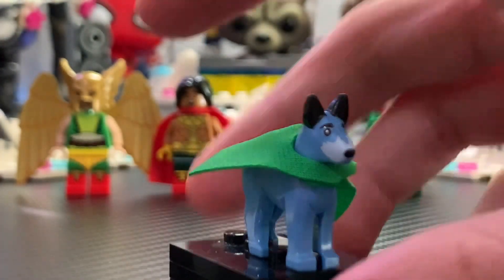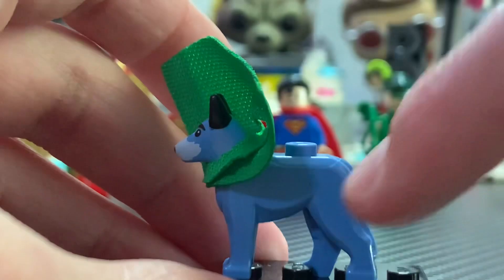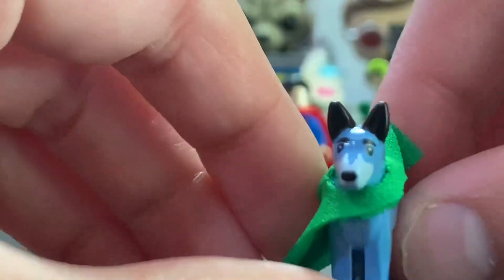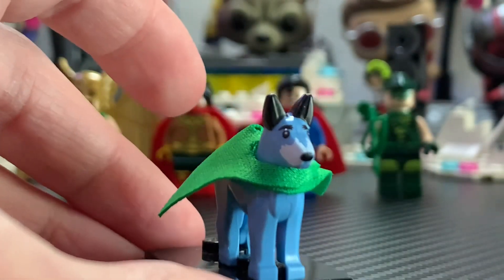Here we have Wonder Dog, and he's very cool as well. I like how they include this kind of shorter green cape — we don't get green capes commonly. You can see it's the normal dog piece in this light blue, which I really like. Love the face printing on the front. I do wish he kind of came with his DJ headset, because he was playing on the DJ stand, but nonetheless he's very cool and an awesome little minifigure.